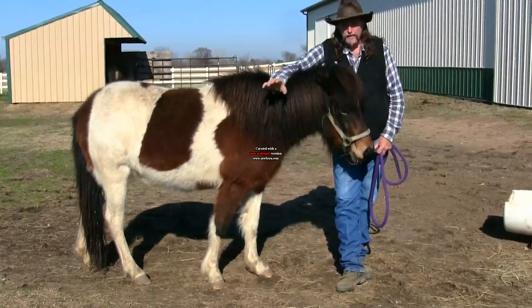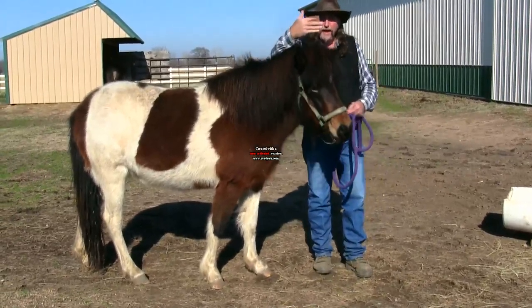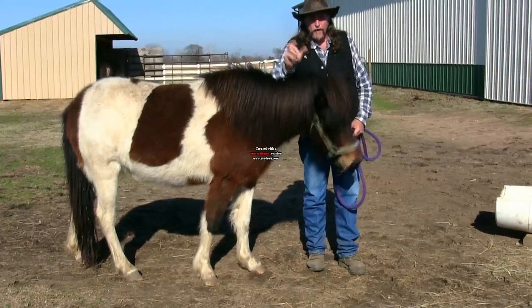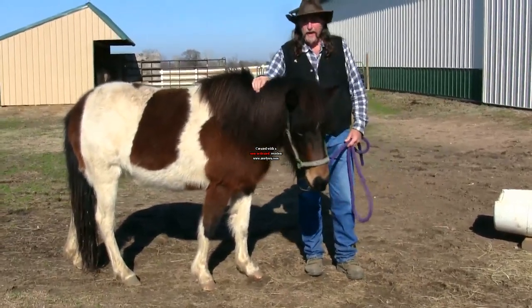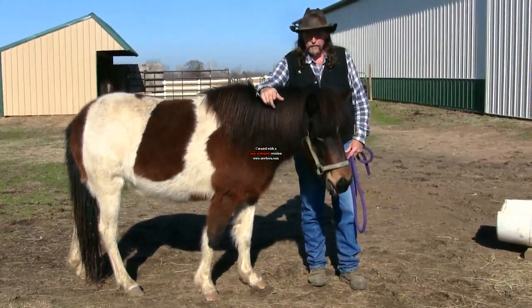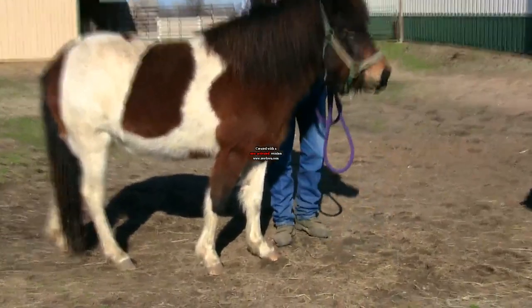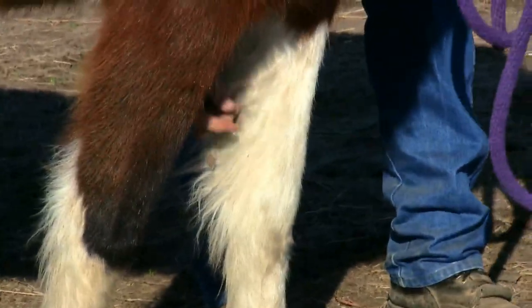They actually grow in layers, kind of like a biscuit has layers or like a loaf of bread has sections. They kind of grow and grow. Sometimes you'll see them really long. Most show people or most people that take good care of their horses have a tendency just to peel them off. That's what I'm going to do right now, and then we'll talk more about chestnuts. We're going to try to zoom in to see if we can get a picture of these chestnuts on the horse's leg.